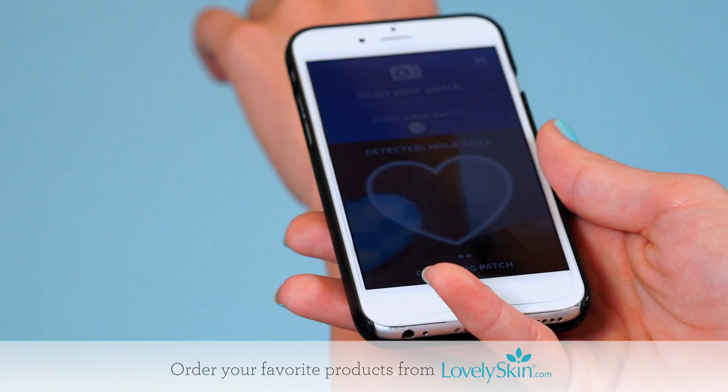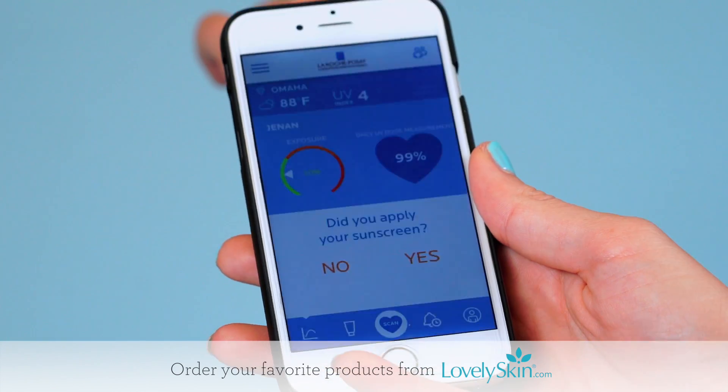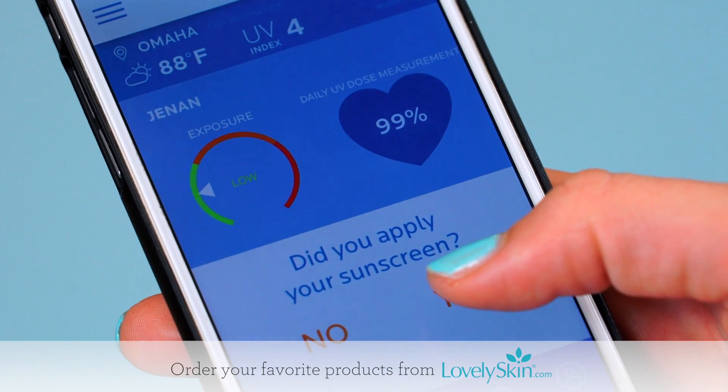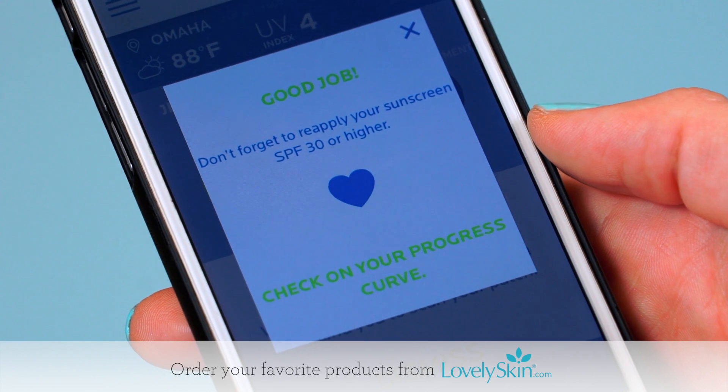Connect your patch to the app by scanning it with your phone. For best results, scan your patch under natural light. The app will remind you to scan your patch regularly and show your UV exposure over time.